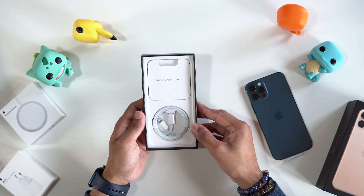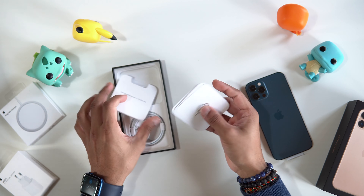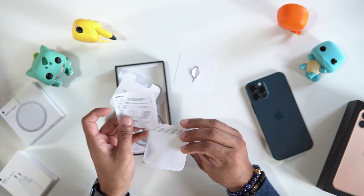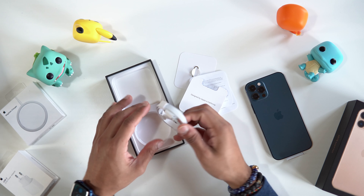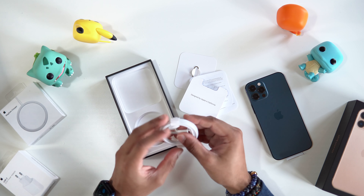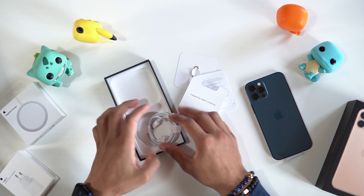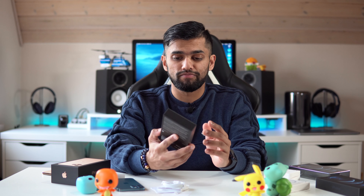Let's see what else we get in the box, because this time we don't get a lot. We've got a little leaflet, your SIM-ejecting tool if you still use those. Where's the sticker? We get one Apple sticker now — we used to get two but now we only get one. And then we just get our standard USB-C to Lightning cable. And of course, no power brick, no headphones, nothing.